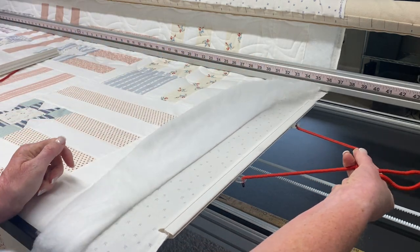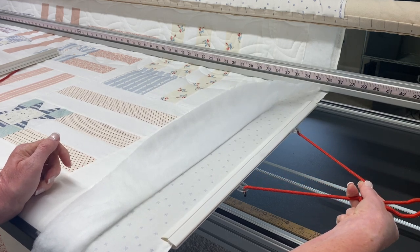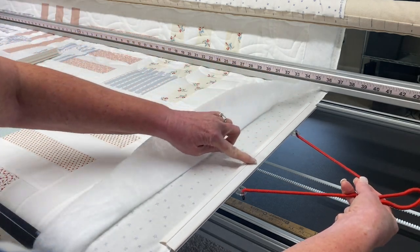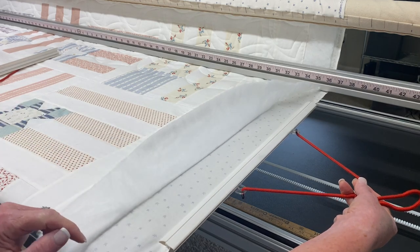I'm putting several pounds of tension on this and it holds very securely and very steadily. I've got equal tension all the way along my entire throat space — that's what I'm looking for.